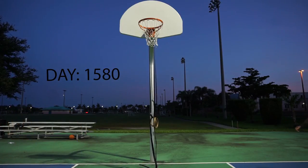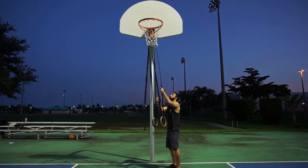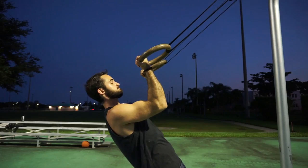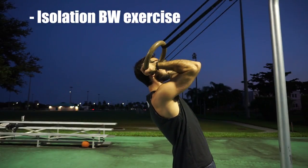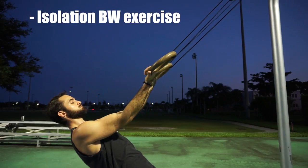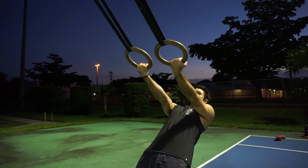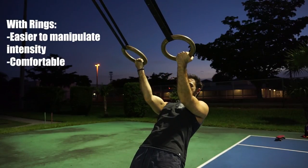Welcome back. In this video we will be going over easily one of the most effective bodyweight exercises to develop strong and massive biceps: the ring bicep curl. The ring bicep curl is an isolation bodyweight exercise, meaning we are solely targeting the biceps. Although this video addresses bicep curls on rings, it can be performed with a bar as well. Using rings is more effective as it's easier to manipulate the intensity and will most likely feel a lot more comfortable.